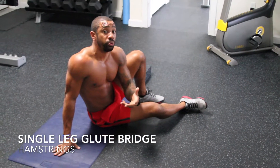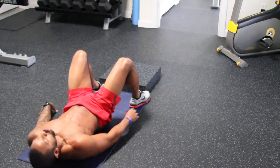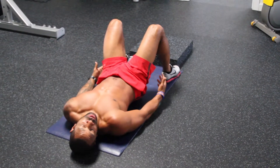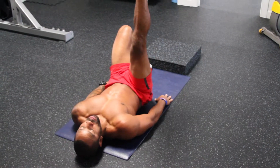We're going to do a single leg glute bridge from the floor. Feet shoulder-width apart. Your heel is about a foot away from your hips. One leg in the air — point that toe.